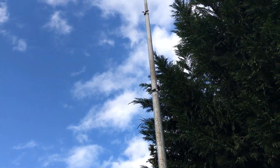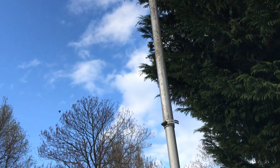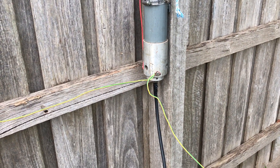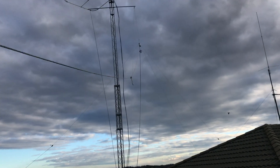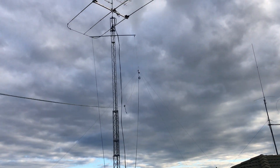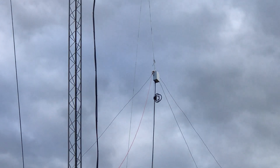The SWR at 1.2 is about 7.1, so not bad. We'll give it a go and see what it's like up against the inverted V, which is this one here. I can't really see it, but there it is — that's the centre of the inverted V.